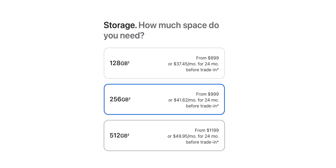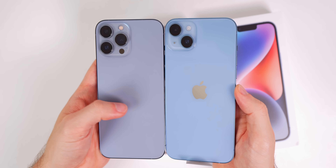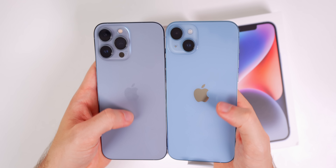The unboxing experience is pretty straightforward — same as every other iPhone 14. We have these peel tabs up top. I got the iPhone 14 Plus in the blue colorway and 128 gigabytes. It comes in the same colors as the regular 14: blue, purple, midnight, starlight, and Product Red. It starts at $929 for 128GB, $1,029 for 256GB, and $1,229 for 512GB. Knock off $30 if you activate with a carrier right away.